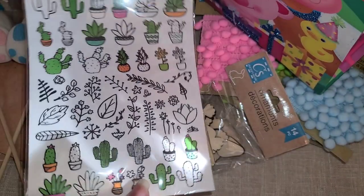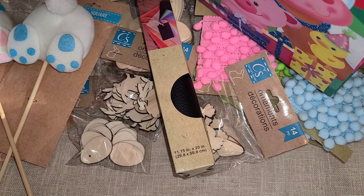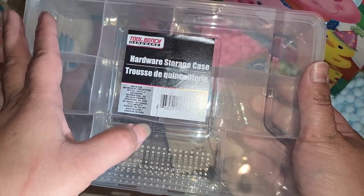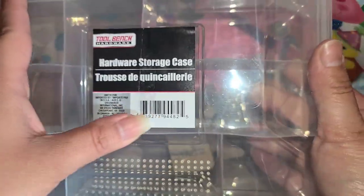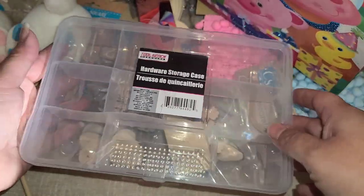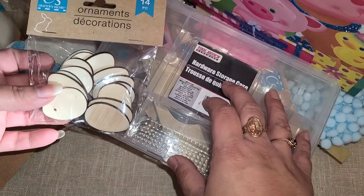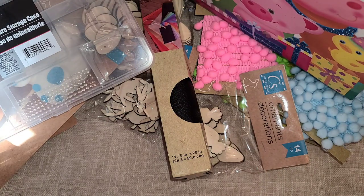I got some little cactus items that I want to send to a crafty friend. And these storage cases — they're in the tool section — every time I see these I pick them up. I got two of them. I'm going to put little Easter pieces in one to make a little Easter box, and then I got one extra because I always need more storage, especially right now while cleaning — I keep finding little bits of stuff that would be perfect to throw into one of these containers.